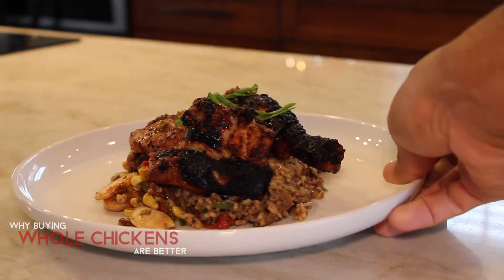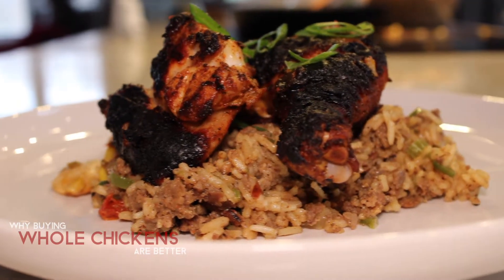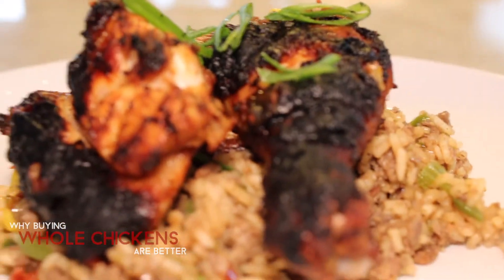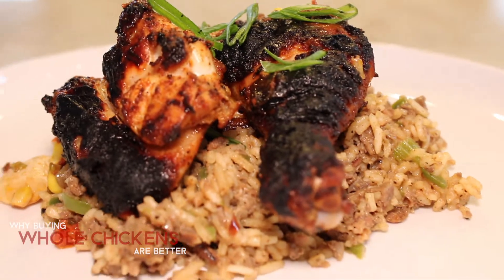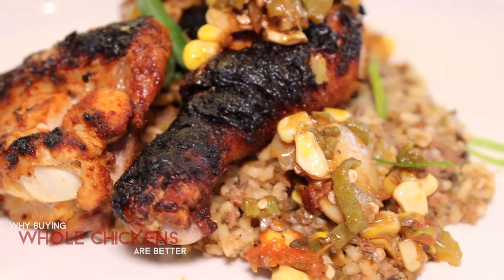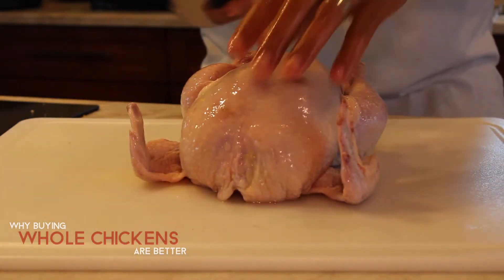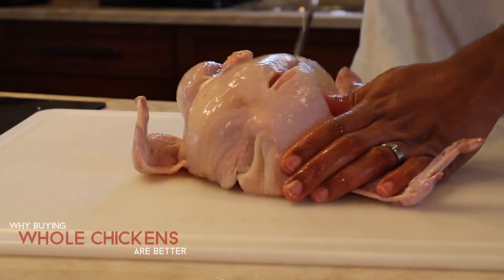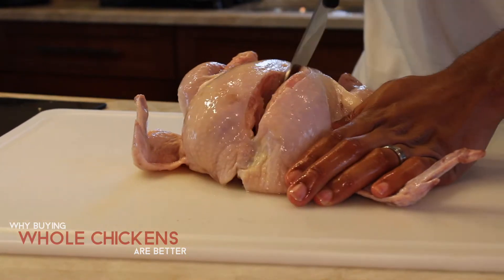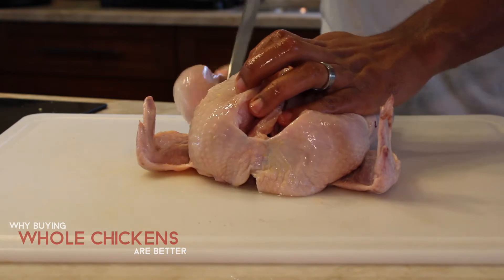Today we're going to learn why buying a whole chicken is so much better than buying individual parts from the store. We're going to save money — I'm talking about both the environment and your wallet. I bought this chicken at the store for about $13, and for that I get two breasts, two thighs, two wings, two legs, two tenders, and as a bonus, the carcass.